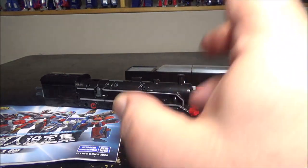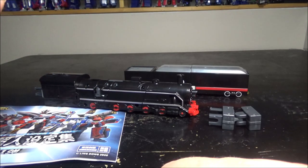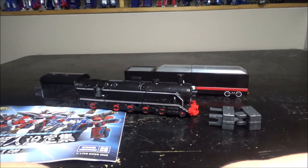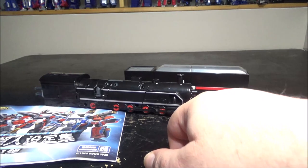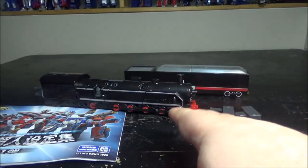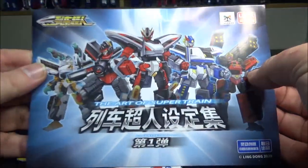Hello and welcome to another special video review. Today we've got the LDCX Train Bots Voyager FD steam engine — a whole bunch of words that doesn't mean much. This is not a transformer per se; it's a new series called LDCX Train Bots, and I fell in love with this one in particular, but there's a whole bunch in the series that came out.